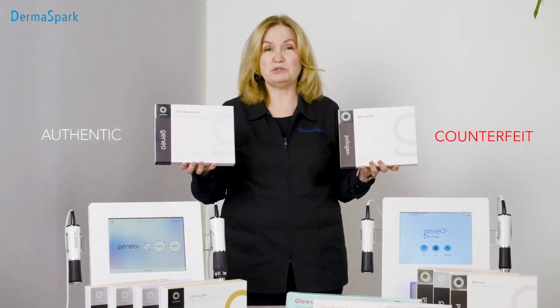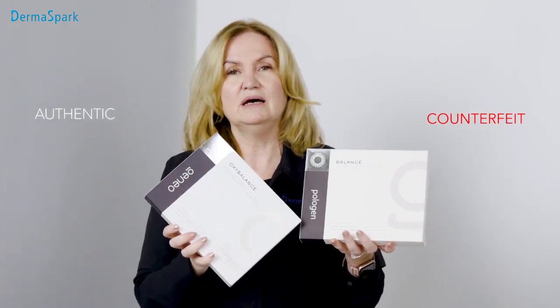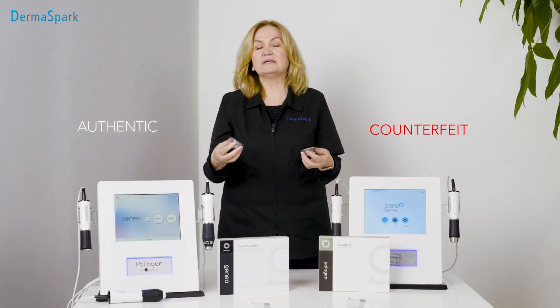What is harder to distinguish is the difference between the new oxy pods. This is a counterfeit — as you can see, 'polygen' is on the left hand side of the box and it's spelled incorrectly, and the logo is different. And this is a genuine oxypod box — it has 'janeo' on the box and the logo is the authentic logo.